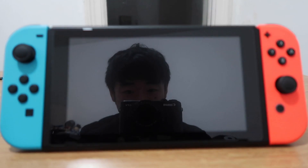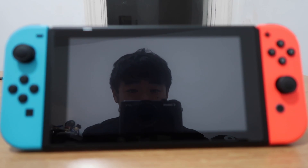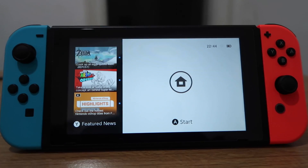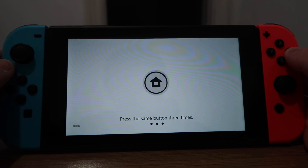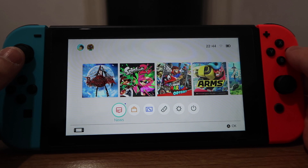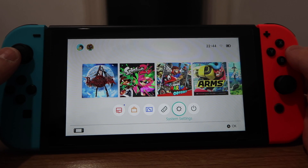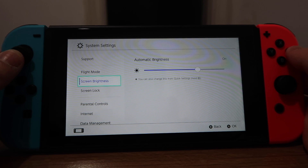Now turn on our Nintendo Switch. There we go — Nintendo logo, Nintendo Switch. Now our Switch is on, let's unlock it from this screen. Now go down to this menu here, all the way to System Settings.